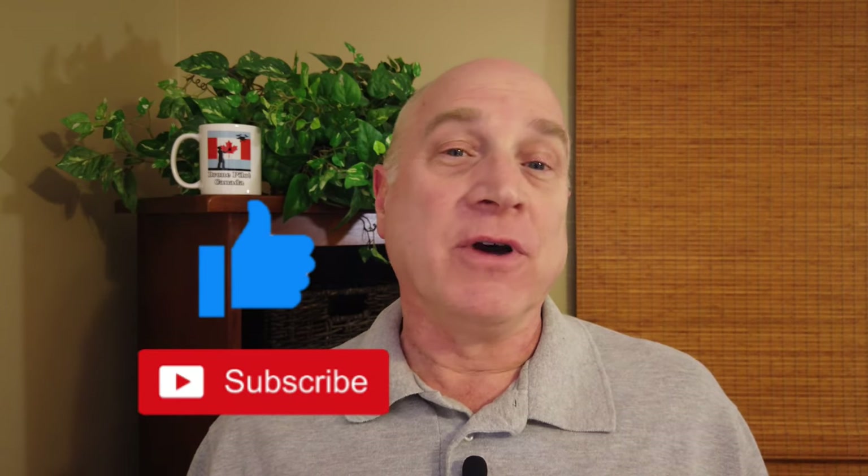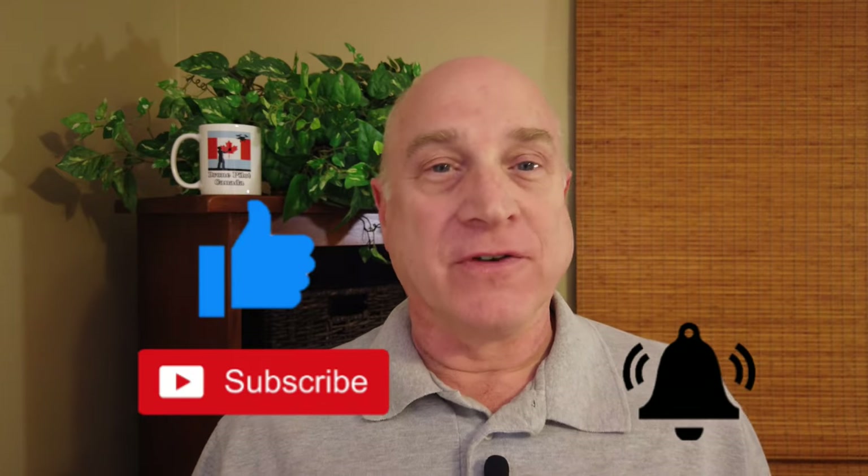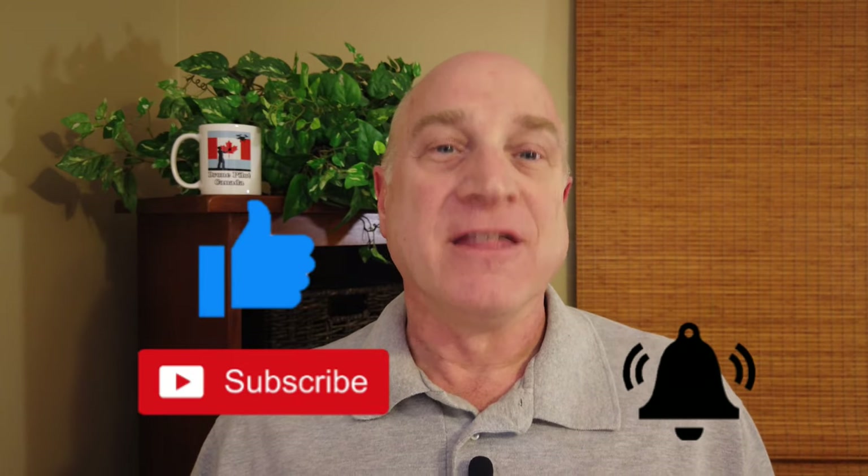I hope you've found this video helpful for integrating Starlink into your home network. If so, give me a like and drop a comment down below. Please subscribe to my channel if you haven't already done so, and don't forget to hit that bell for notifications of my future videos. Thanks for watching.